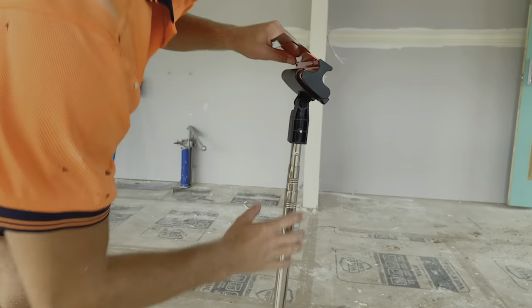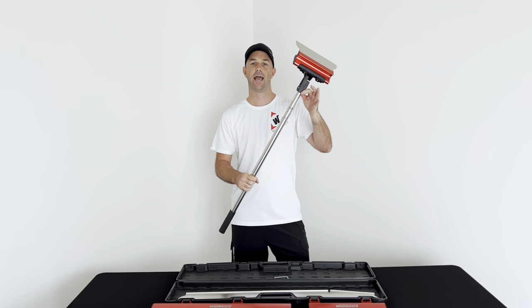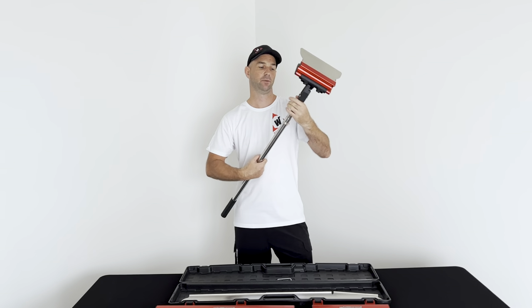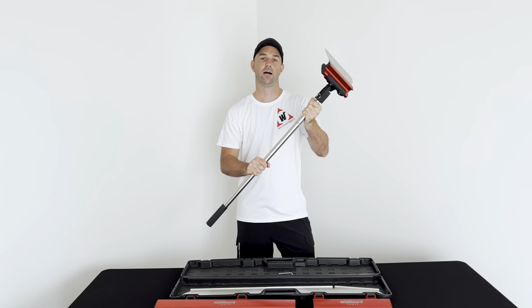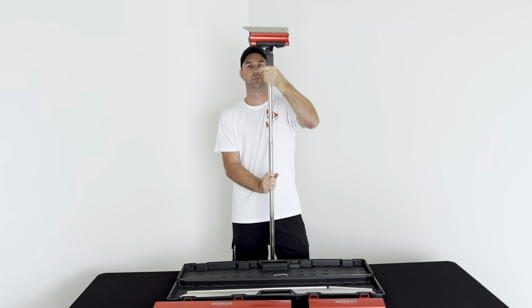The extension pole comes in handy. It extends from 900mm out to 2 metres. We simply twist clockwise to unlock and extend it out, and then lock it out to secure it into position.